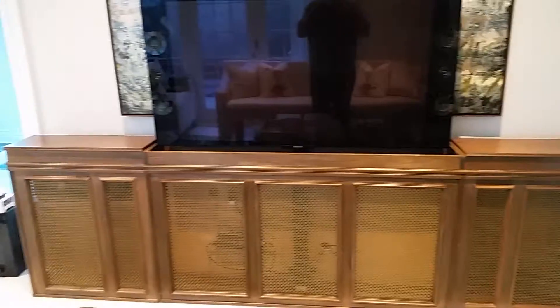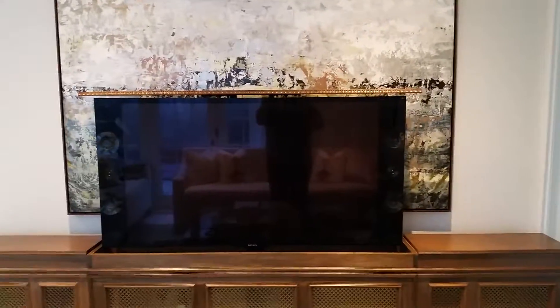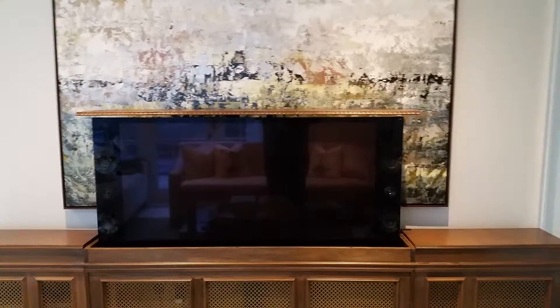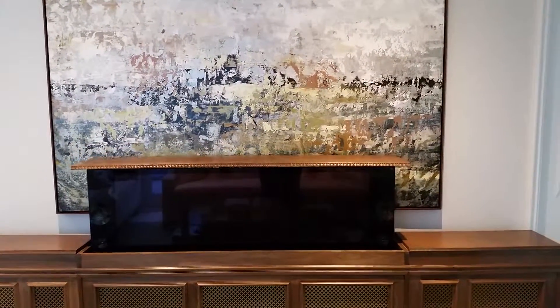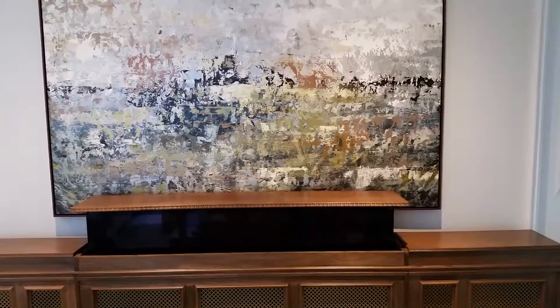Built nice and solid, and hides the TV nicely. We could do this for any size TV basically. If you are looking to get something like this done, get in touch with HD Video Audio.